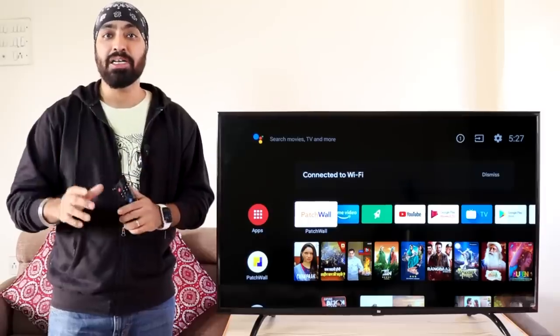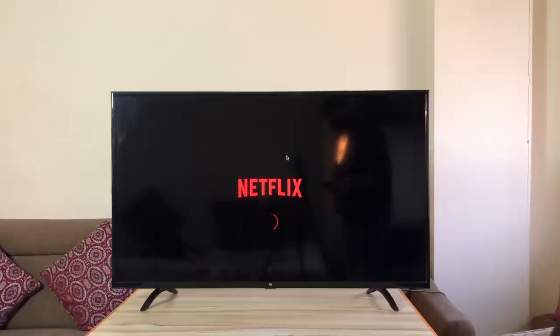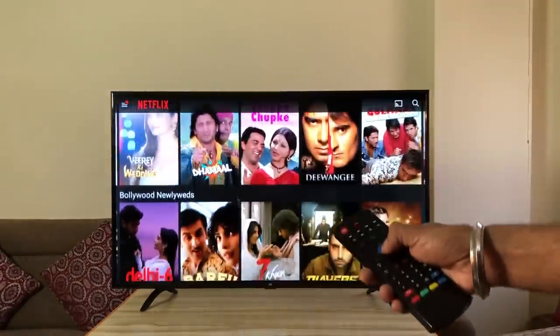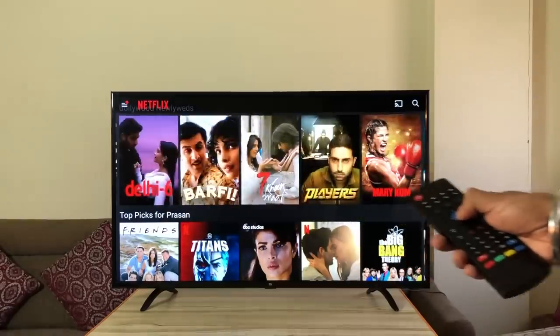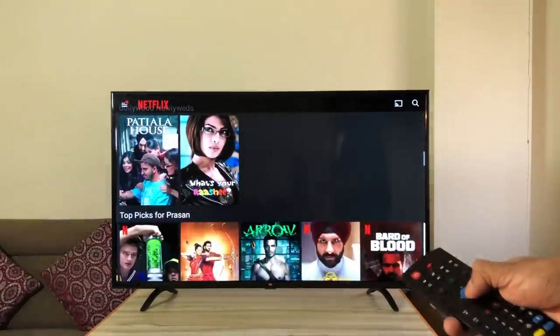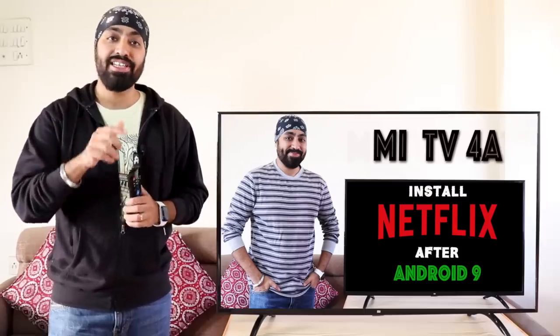The air mouse becomes a necessity if you have the mobile version of the Netflix app installed on your TV. Some things work with the Mi TV remote but for many interactions you'll still need a mouse. I highly recommend getting this remote if you're using Netflix on old Mi TVs. I've also made a video on how to install and play Netflix on first-generation Mi TVs — links are in the description.